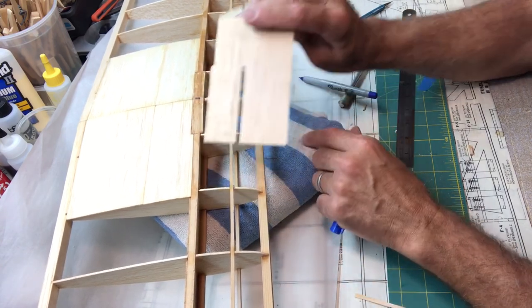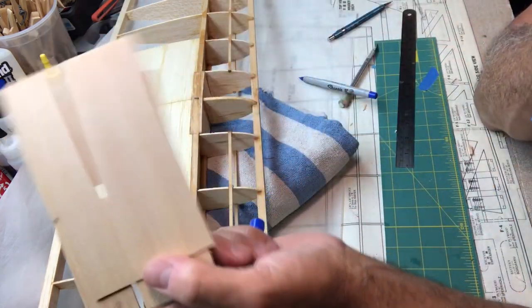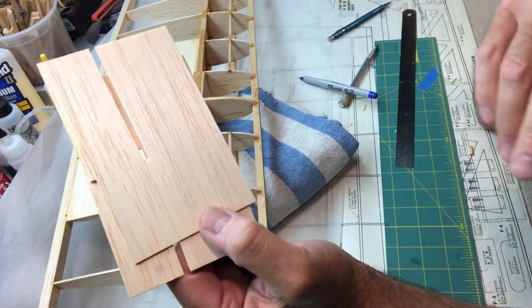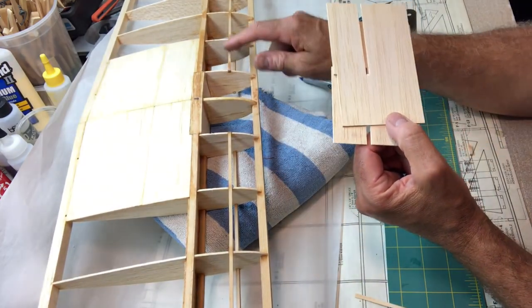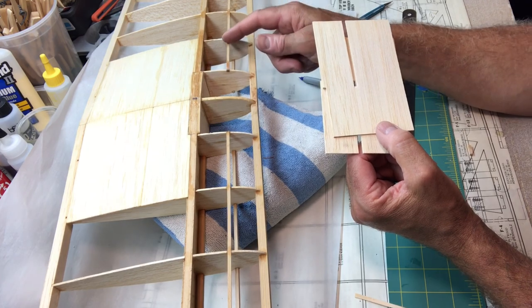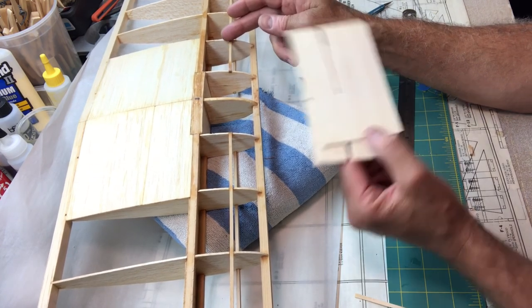I'll do the top ones now. This step I'm doing right here is something completely on my own — it's not in the plans, not in the instructions. I'm doing this because I left this spar in this section. So if you had this kit and you're building it and you didn't leave the spar in, you wouldn't have to do this.